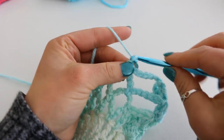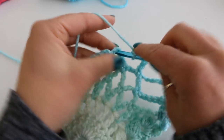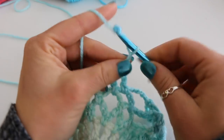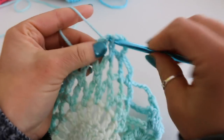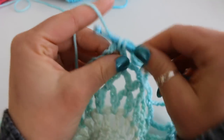Chain 5, 1, 2, 3, 4, 5. We're going to do this 4 times in this row. 1, 2, 3, 4, 5, single crochet. 1, 2, 3, 4, 5, and single crochet.